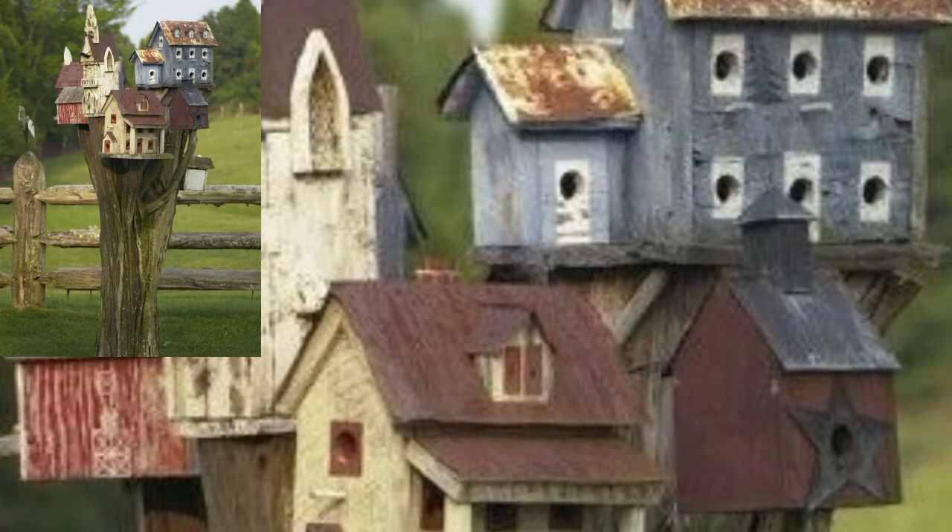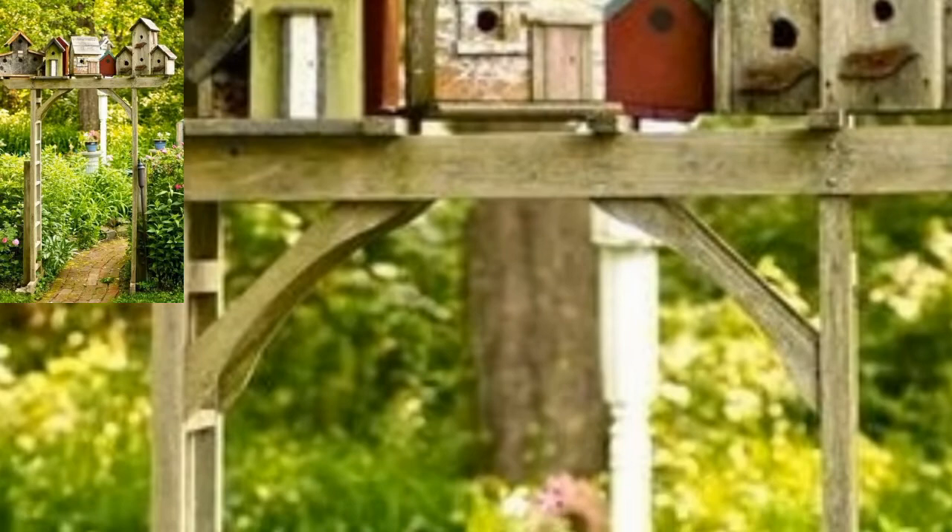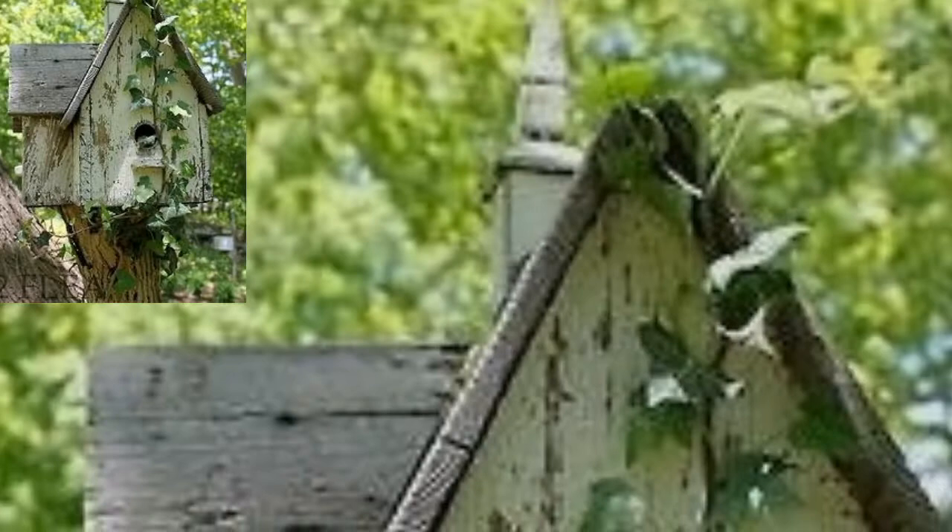I used pine to build the bird house — pine is easy to work with, inexpensive, and easy to find at a home center. To extend the life of the wood, I painted the exterior with flat gray spray paint. The interior was left unpainted.